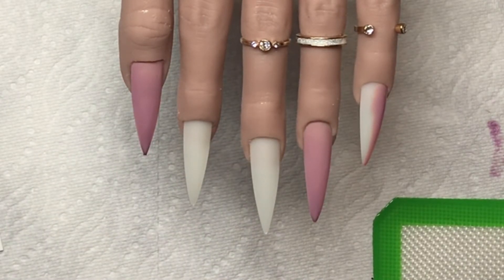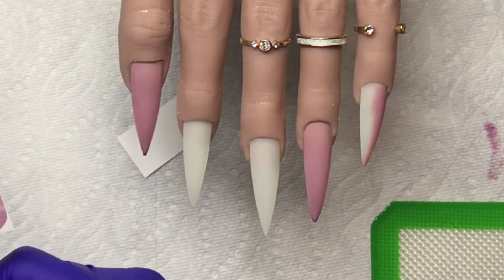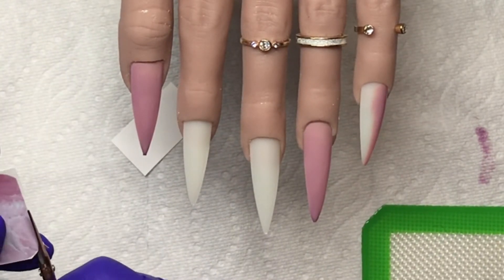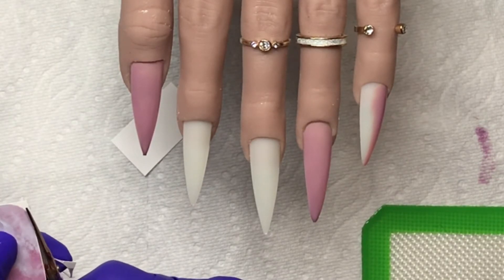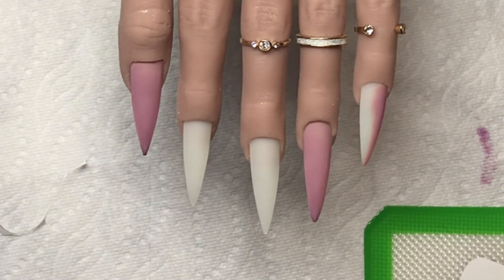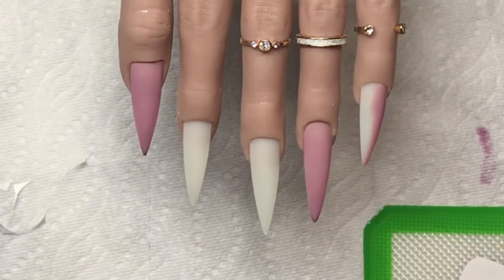The pink marble water decals are beautiful. I should have shaped them a little bit prior to applying — I didn't think of course. But they are really big, they're huge and they cover the entire tip. Those tips are pretty long, so these are great if you have long nails and you want to do a full coverage water decal on them — they're fantastic. But they are really wide.